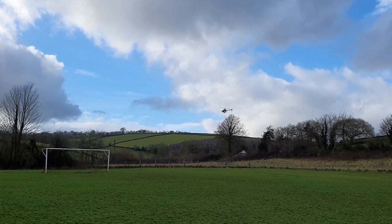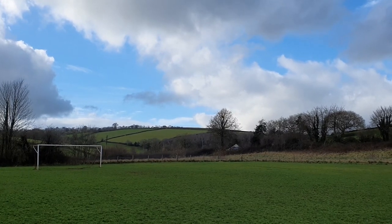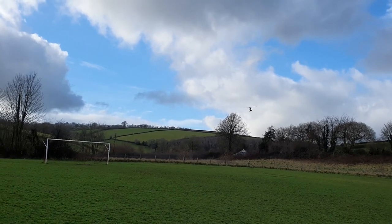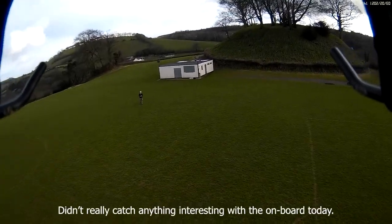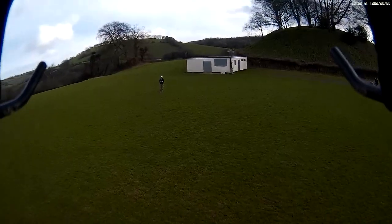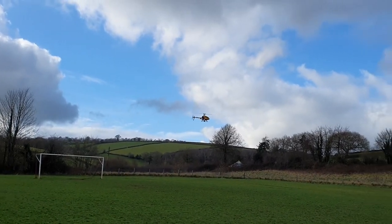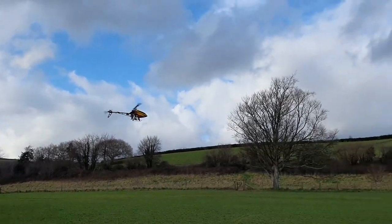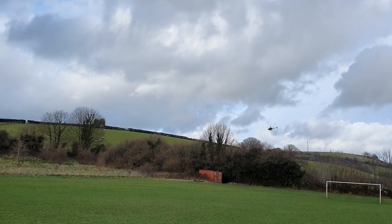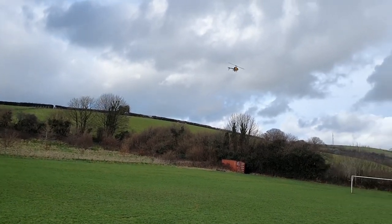I'm slightly weather-vaning into the wind there. Let's try it the other way around now, facing me. Let's just fly around for a bit, do some circuits. Try flying with the side onto the wind.